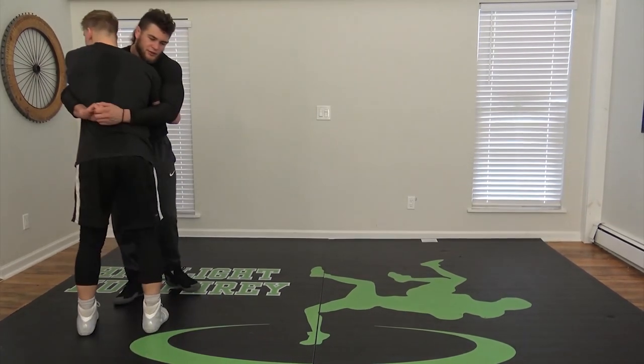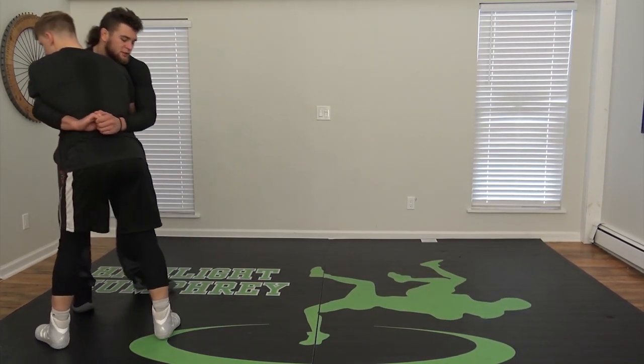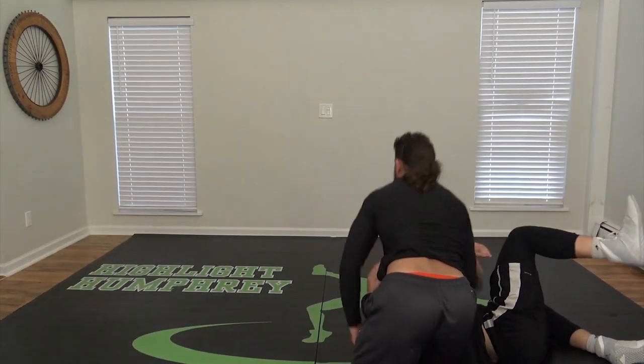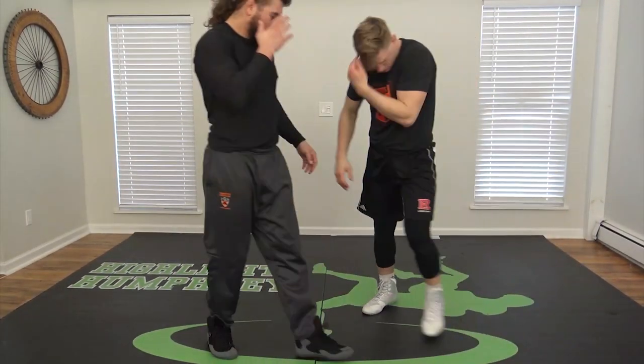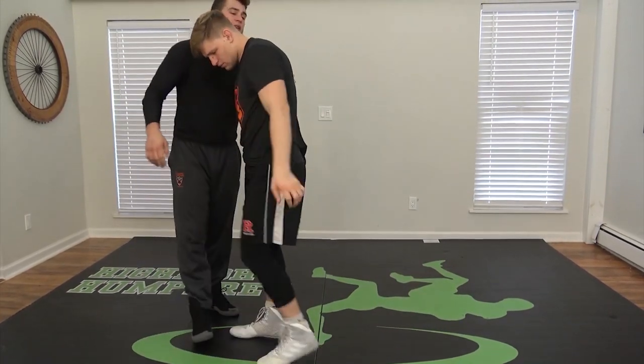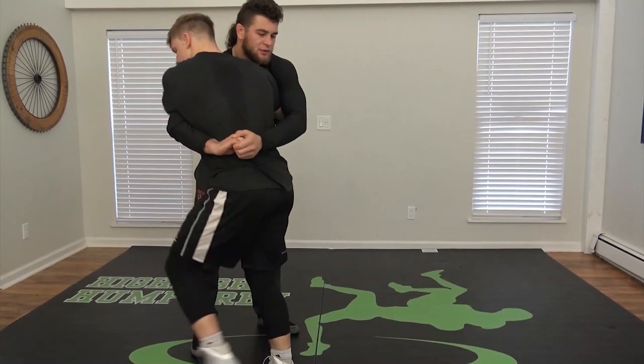I drill this the same way I would a double leg or a single leg — it's technique. Look how he smacks the mat, doesn't pause to defend. There's no chance of injury here when doing this properly.